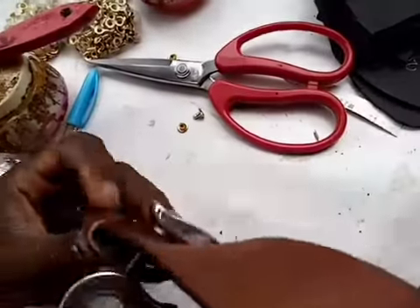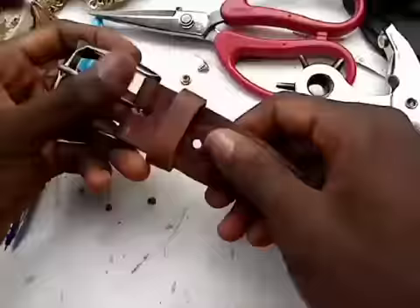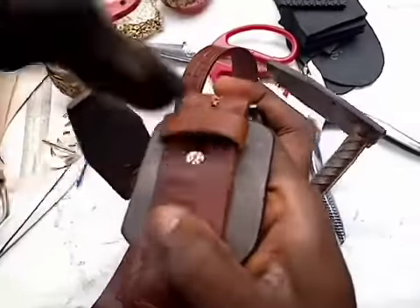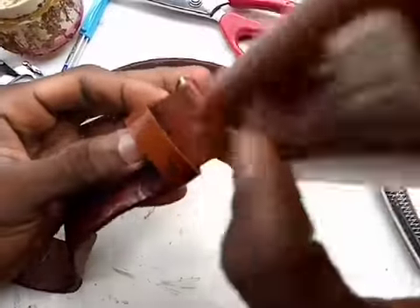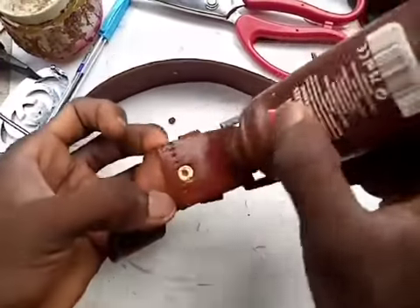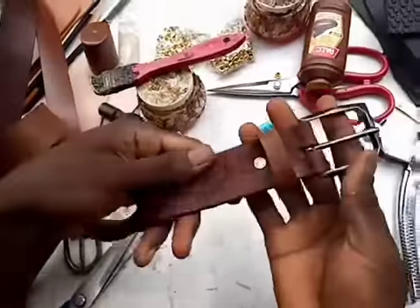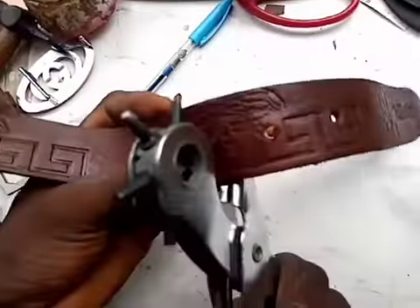I've perforated the back of the stripe and I'm applying the rivet to it. This is the rivet and I hit it with a hammer — now it's complete. This is a real leather belt. Now I'm perforating it.